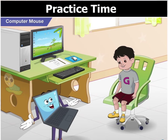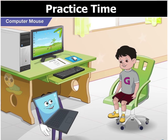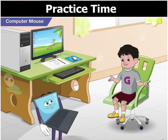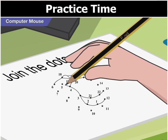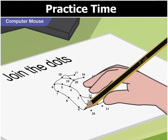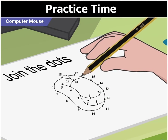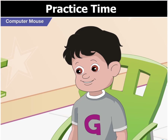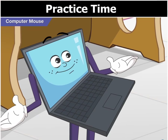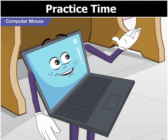Hey Goggle, I have a puzzle for you. Join the dots with a line and find out what figure is hidden here. Let me try. Toggle, it is a computer mouse. Yes, it's a computer mouse, very similar to the one attached to your computer.